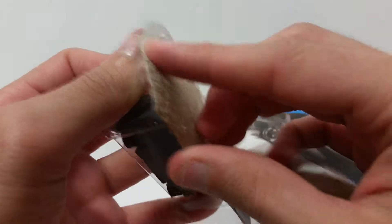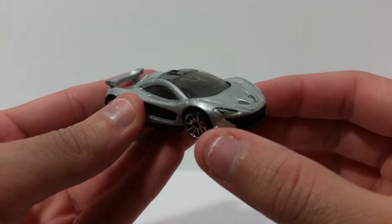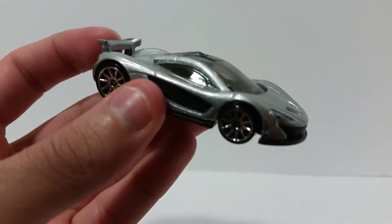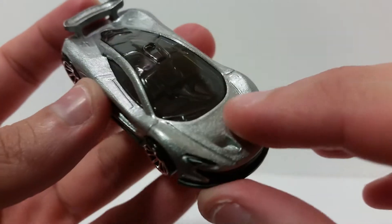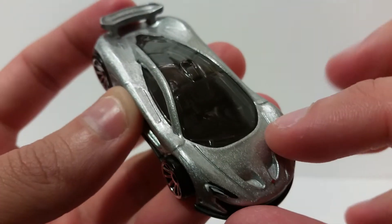So let's go ahead and unbox this guy real quick — get him out of the packaging, throw that to the side. Here is the McLaren P1. It's got a very shiny metallic silver with these little silver flakes in here. I don't know if you guys can even really make that out, but the paint job is really nice.